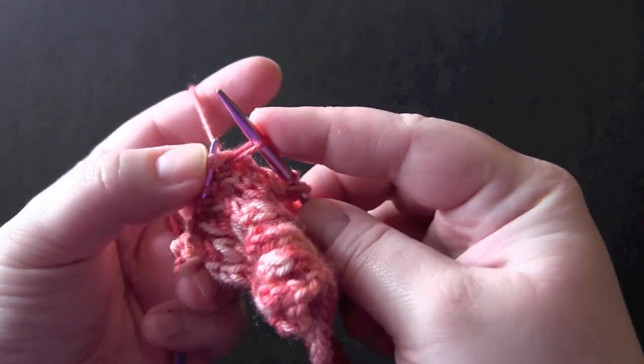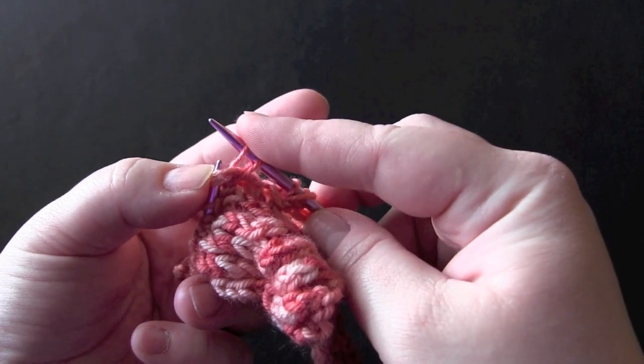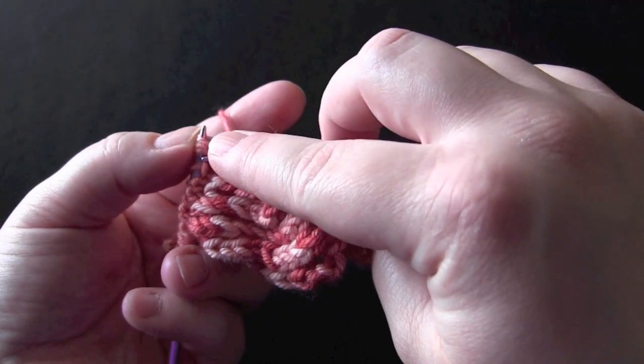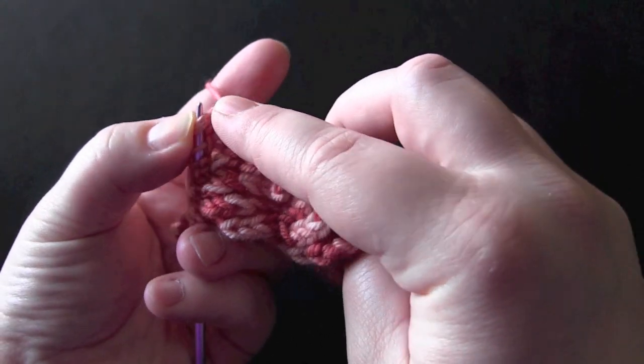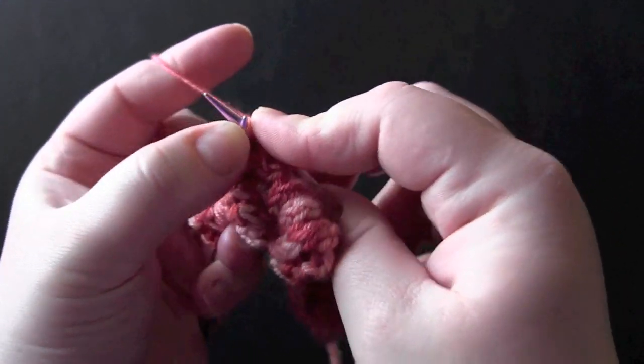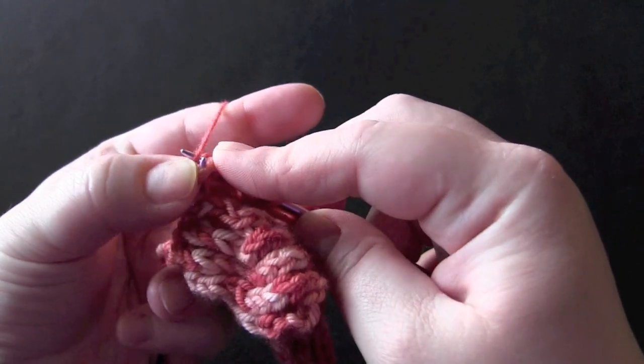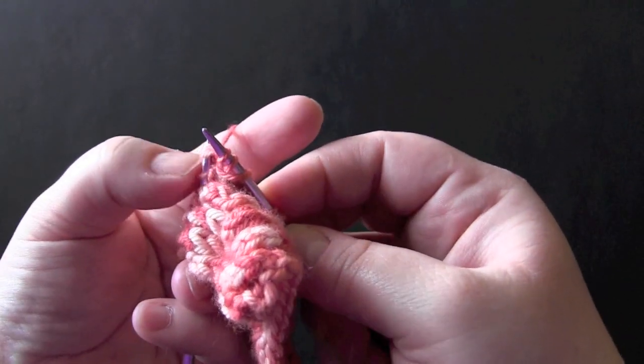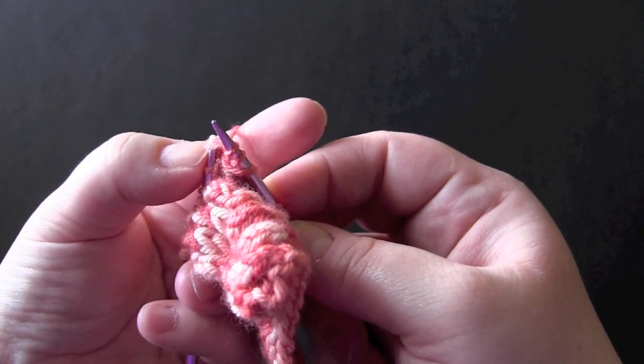Make your yarn over. Swing your needle around so you can get into the front of those stitches again. Pull up your loop and then just push those right off your needle.